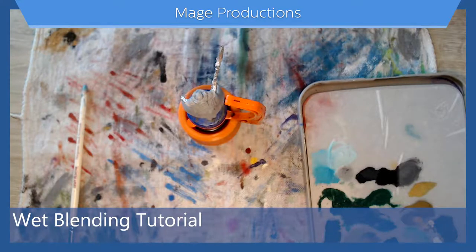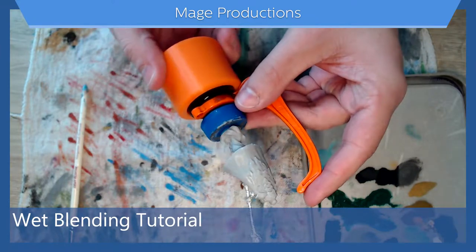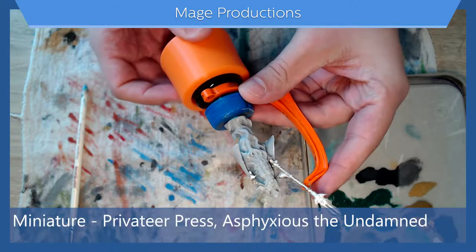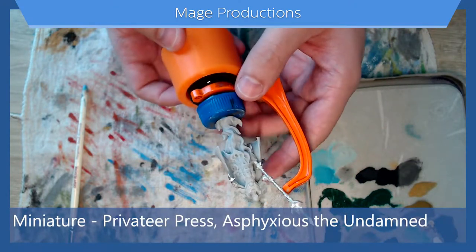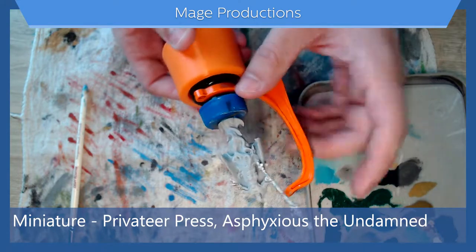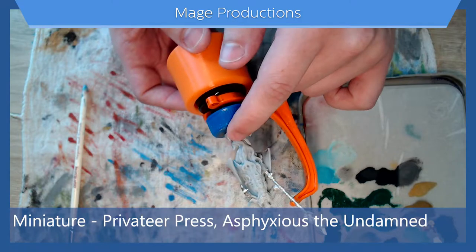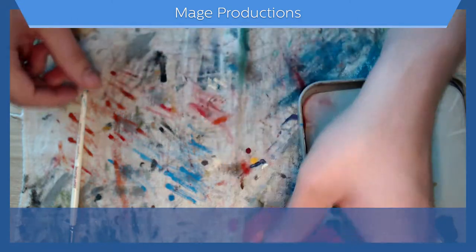Well met adventurers and welcome to Mage Productions. Today we're doing another tutorial — I'm going to be doing a wet blending tutorial with this miniature from Privateer Press. I don't recall what his name is, but he's super cool. We're going to work on this part right here and do a little wet blending for you guys.